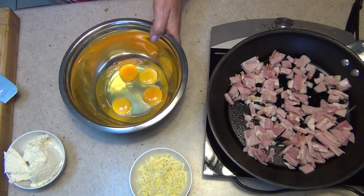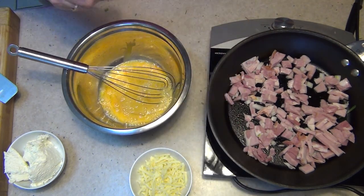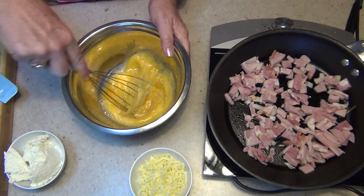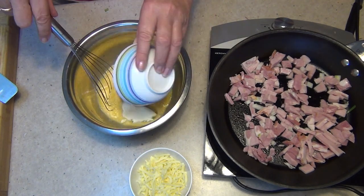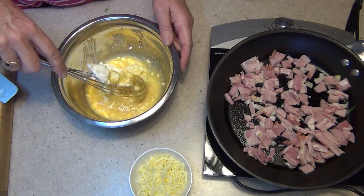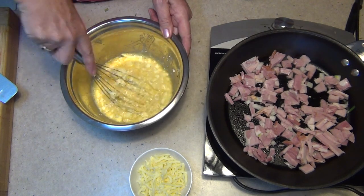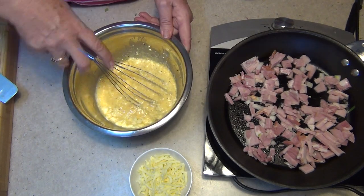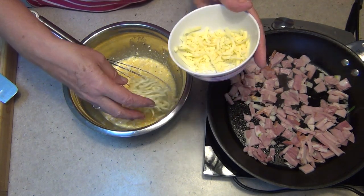We've got just four eggs here, lifted up with some freshly cracked pepper, and we've got our ricotta. We're just going to squash that and mix it in with our eggs. This is quite a smooth, firm ricotta — if yours is a bit lumpier, that doesn't matter. Now we're mixing in half of our grated tasty cheese as well. The rest is going on top of our pie.